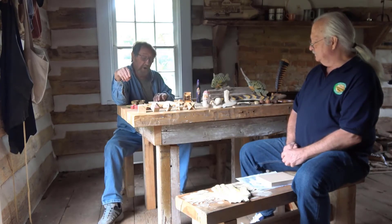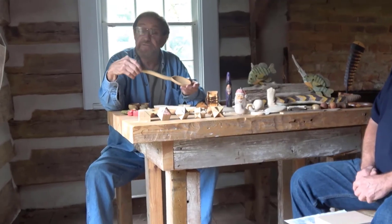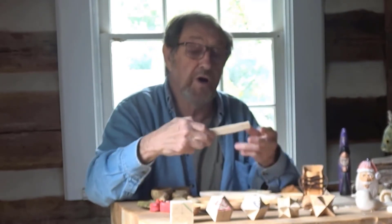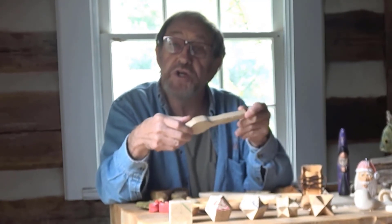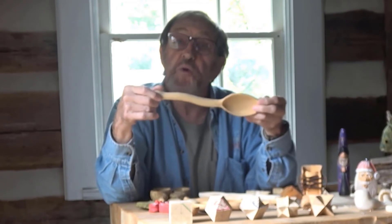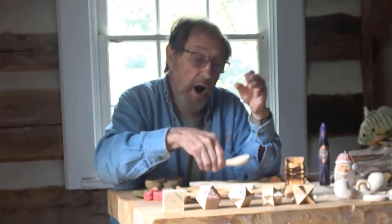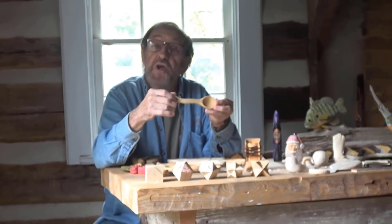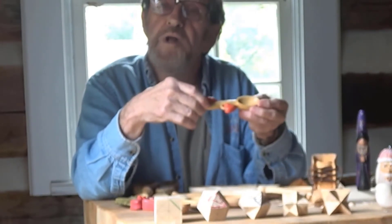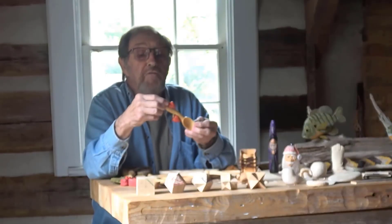The utilitarian part — I'm going to talk about spoons first, because one of the things they would have needed was implements to eat with. The spoon was reasonably easy to carve. You'd start with a piece of wood, get the general shape, and work it down to a usable spoon. This is a serving spoon, and this is one you would eat with. We also have a measuring spoon — this is a tablespoon and this is a teaspoon. They also would have made bowls, and even the plates they ate off of would have been made out of wood.